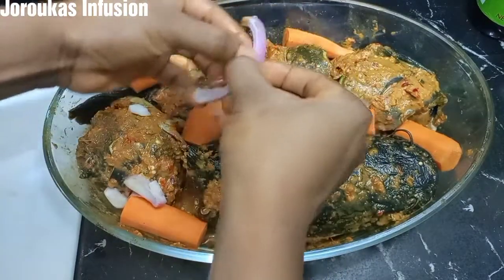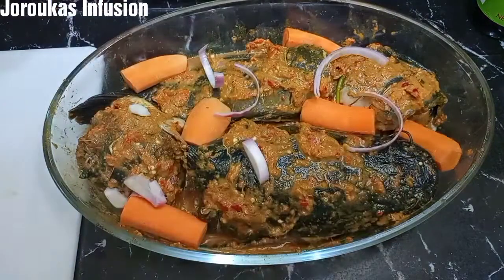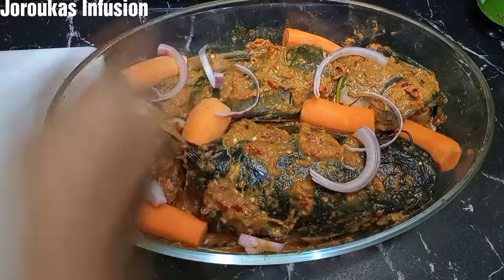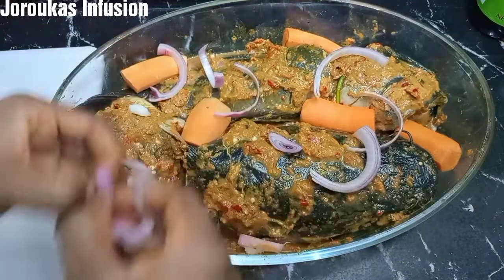I'm going to layer with some onions. Don't skip the onion part because it adds an extra layer of flavor to this grilled catfish.